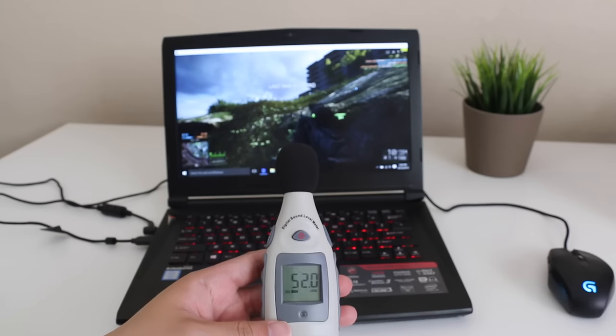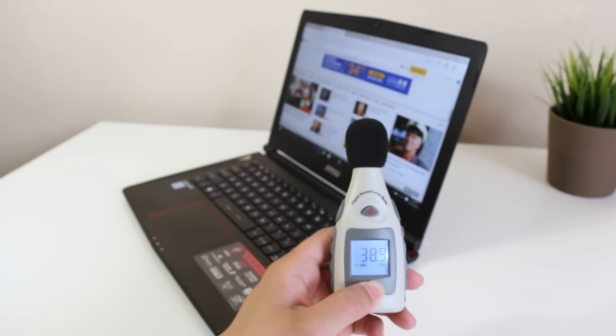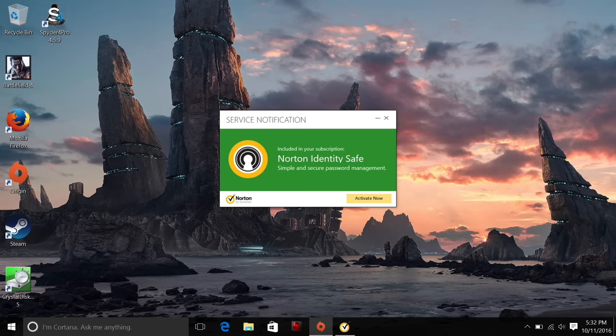After playing Battlefield 4, the fans will start to roar at around 50 to 52 decibels. During light to medium loads you can expect around 38 to 40 decibels. I was a bit disappointed in MSI for including a lot of bloatware in this laptop, though thankfully you can remove it easily.